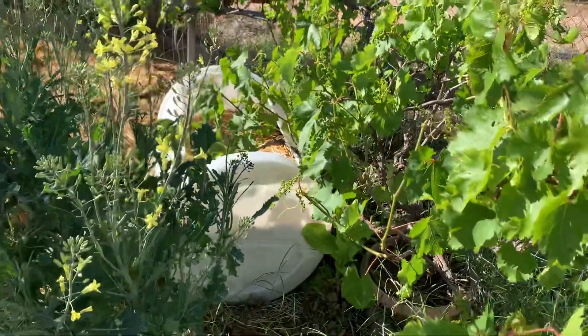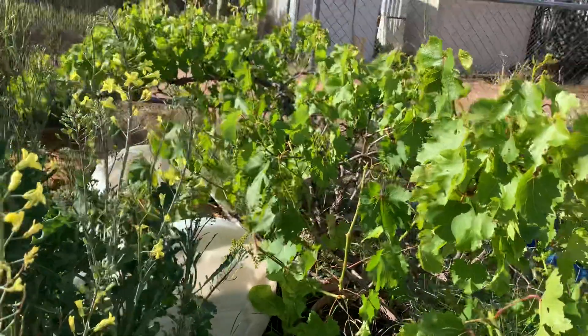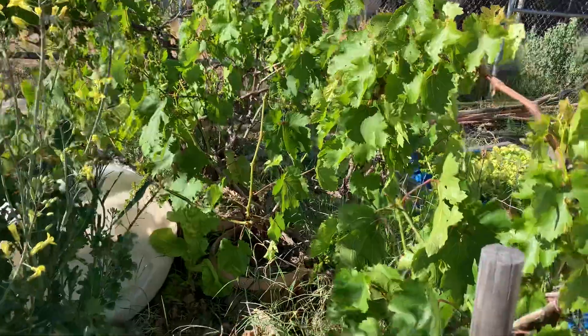There's the new potato barrel in there — I'm going to see if I can get some potatoes out of that this year. Potatoes are a waste of time to grow for me because they're so cheap, but the grapes are doing fantastic.